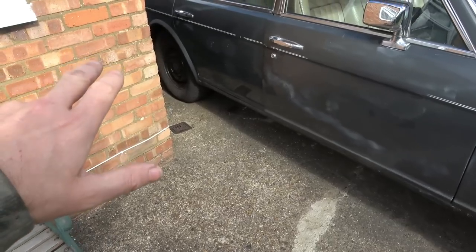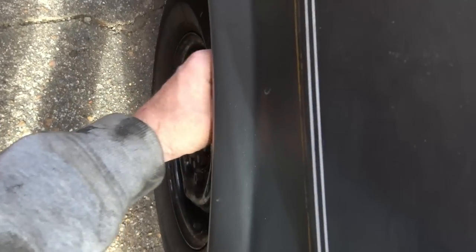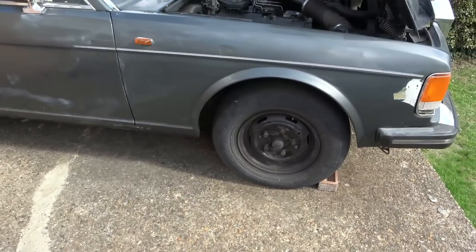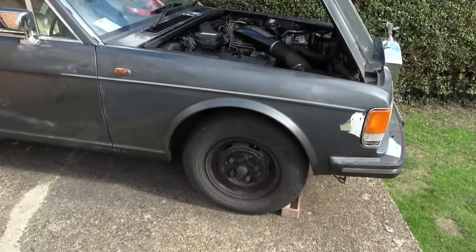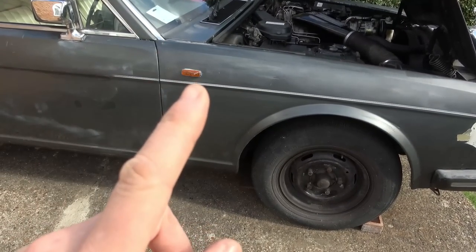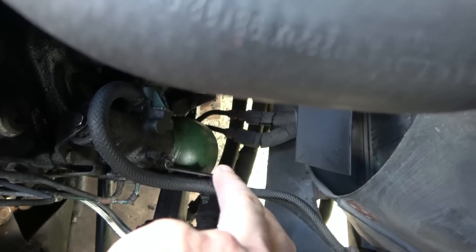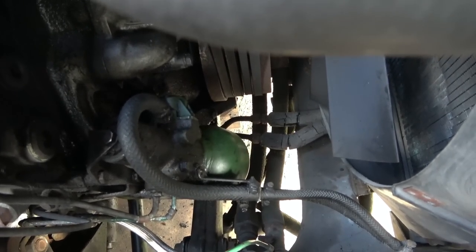The rear springs definitely lifted up 100% in the previous video and they're still up now. But I'm wondering whether the height control isn't working because there's not enough pressure in the braking system - because we've got a leak at that front wheel, and it's not holding pressure. When you turn the key off you should get 20-30-40 pumps off the brake pedal before warning lights come on; on my car I only get one pump before the brake lights come on. So I think these green spheres at the front have gone.